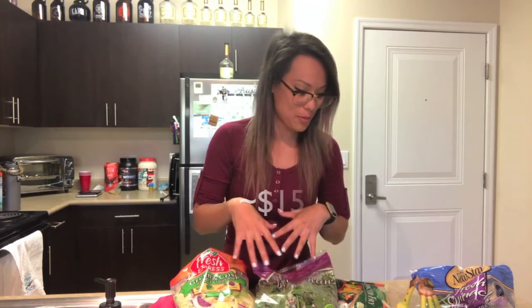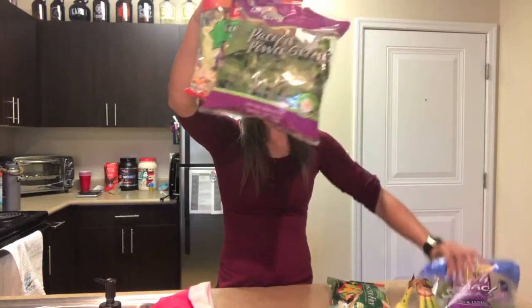So actually, if I would have gone to Target this would have cost me a lot more, but I went to the dollar store. So I got everything for six bucks. Mini grocery haul!